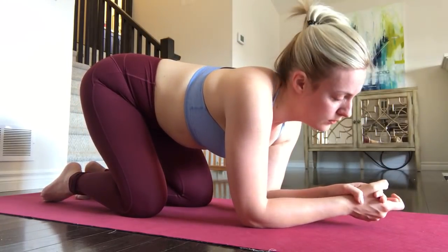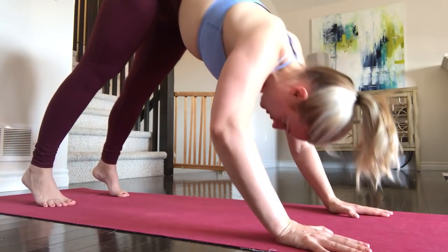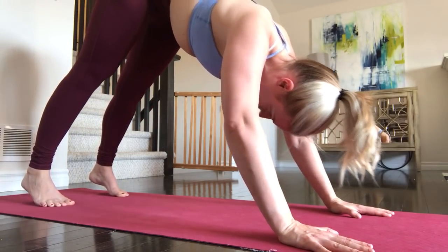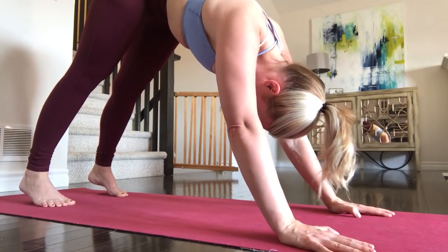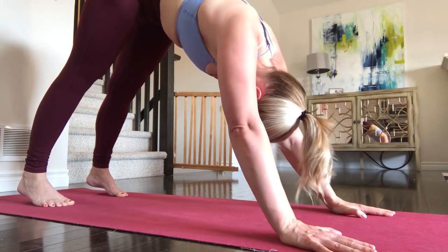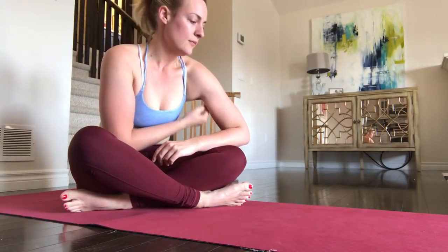I want to do it every day, so six out of seven days is pretty good to start. Okay, doing those push-ups one more time. And that was really hard — that is really hard.